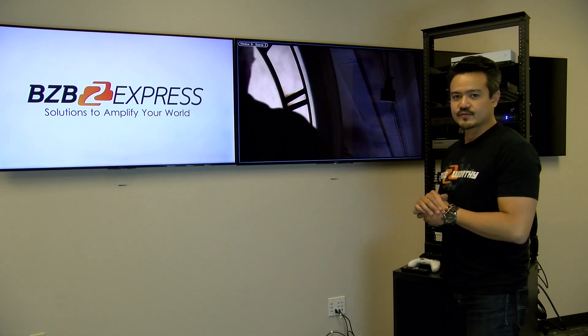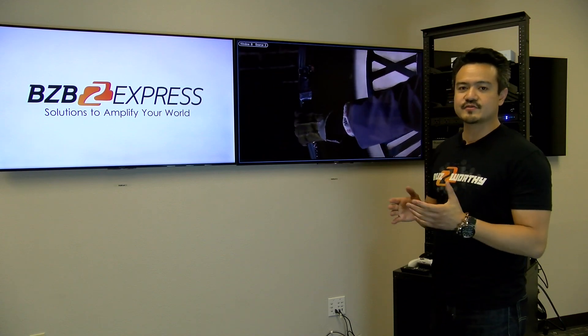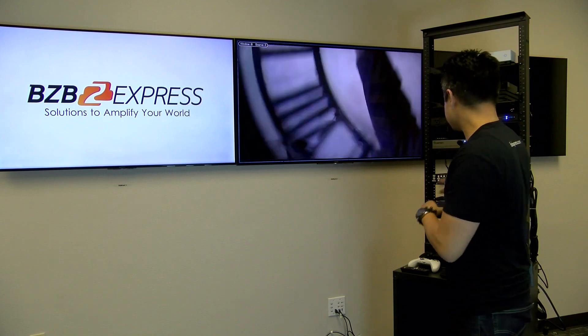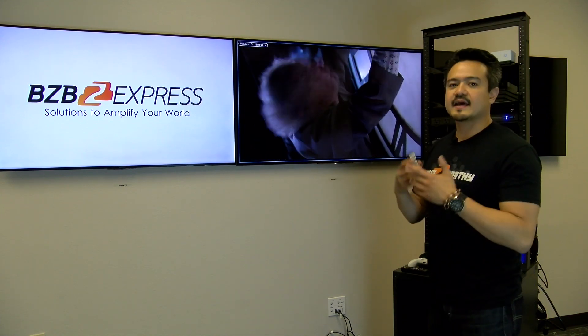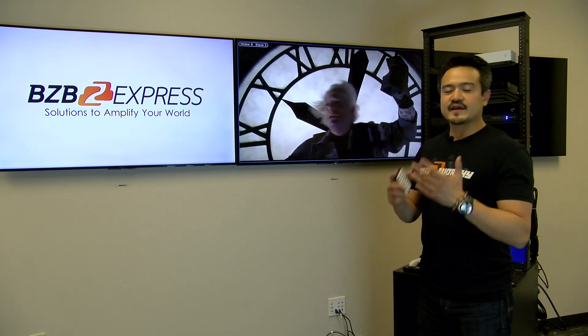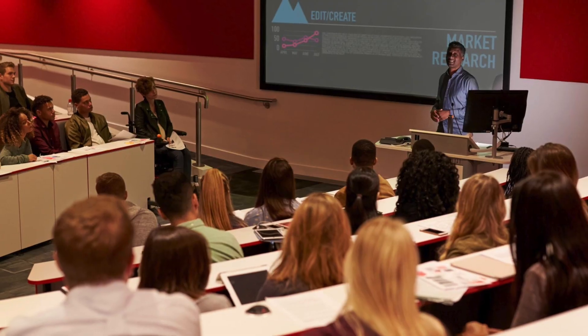With this unit, you can fully customize everything from the window size — you can scale the windows, you can crop the windows, and it has PIP and PAP functionality. All of this is easily configurable through the control software via Ethernet or RS-232. Control options include the front panel buttons, IR remote control, and RS-232. These multi-viewers are ideal for places like command centers, classrooms, security, presentations — basically anywhere where you need to view multiple sources on one display.